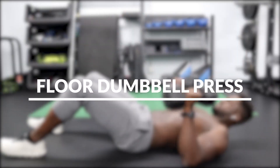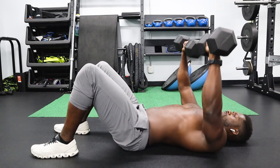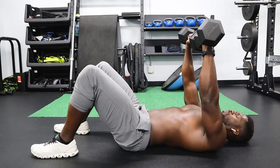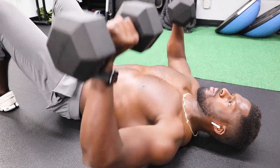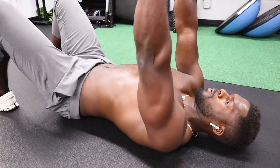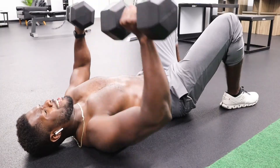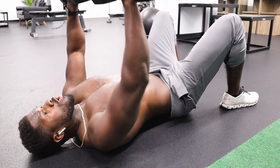Let's move into the next exercise: floor dumbbell press. Start by laying on the floor with dumbbells in your hands, feet planted on the floor as if you're going to do a sit-up. Press the weight up and touch the weights at the top. I want you to get full range of motion and engage the muscles. You're not going to pause at the top — tap and come right back down to the floor. Bring your elbows down with control. Don't throw them or jam them into the floor, then come right back up.